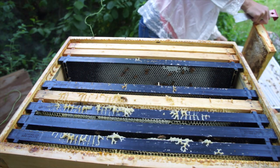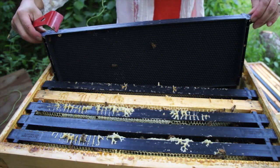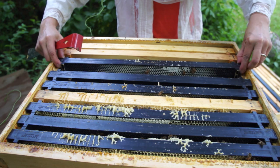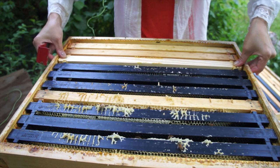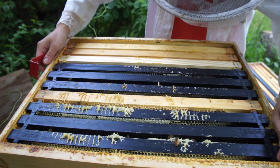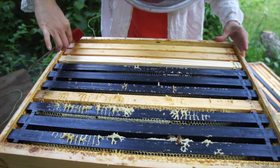I'll put this one up in the super and give them another blank frame here to make sure there's enough room for them to draw out. A honey band is when they create nectar or honey above themselves and the queen does not have room to lay any longer, which is not good — that's what we did not want.